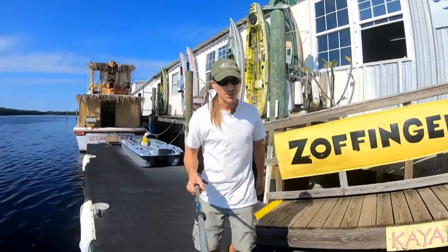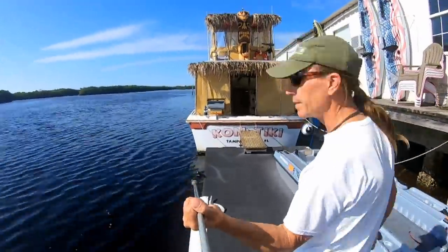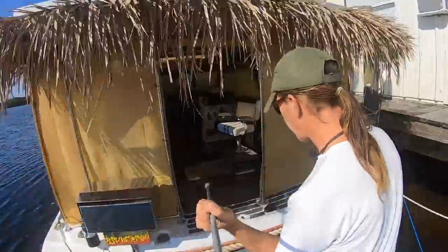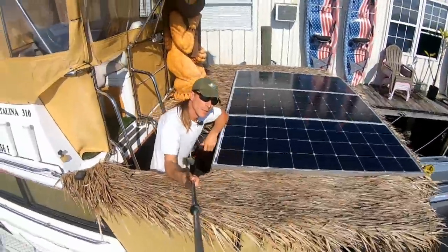Hi there, my name is Marty Zoffinger, and this is my boat, the Contiki 3. And these are my solar panels.